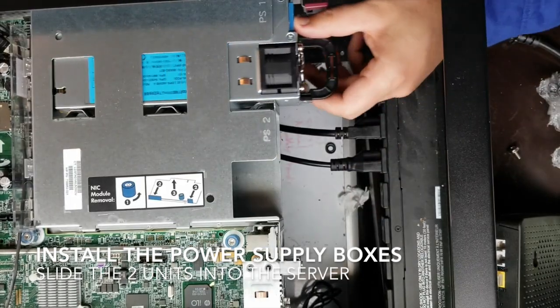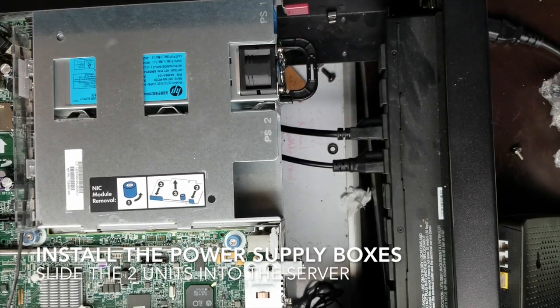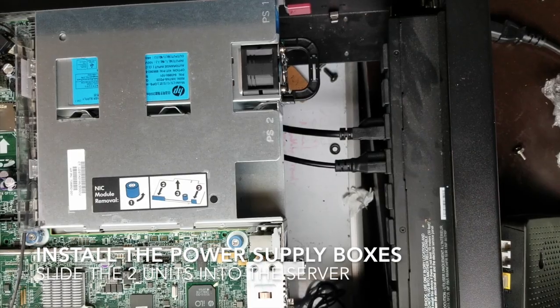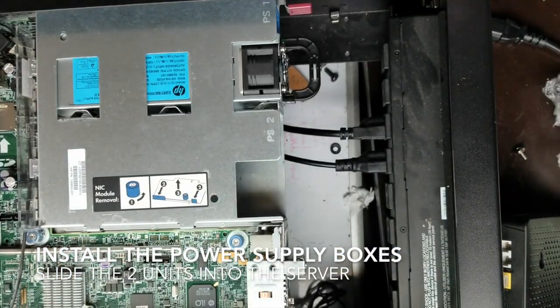Okay, perfect. No big deal, there we go — one in. Get the other one. Additional parts inside, cool.